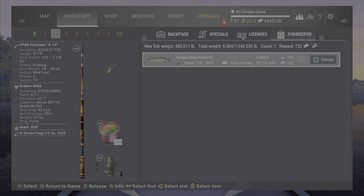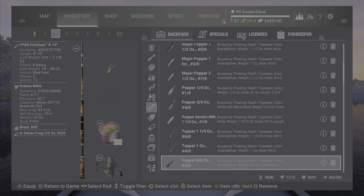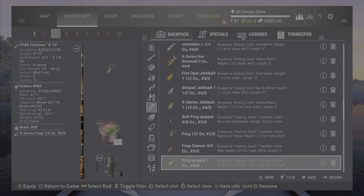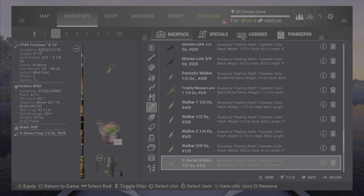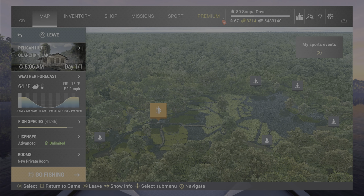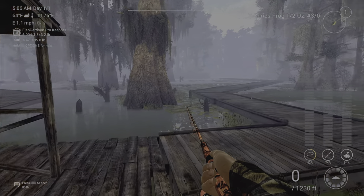I'm going to show you a couple of spots. As you can see, the topper also works for them, but my go-to is always the X-series walker — that has always worked well for me. Some new info on this updated version: the topper does work pretty good as well.